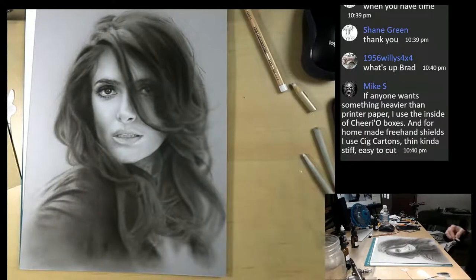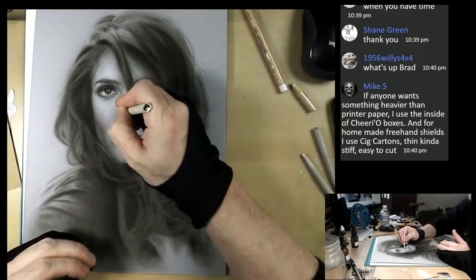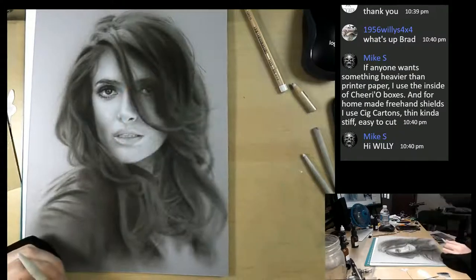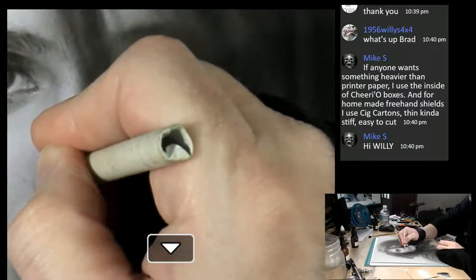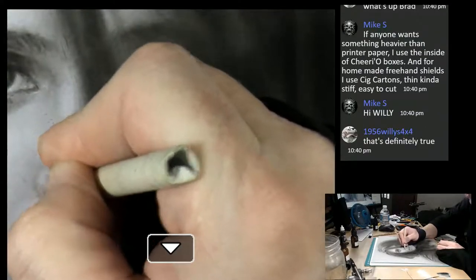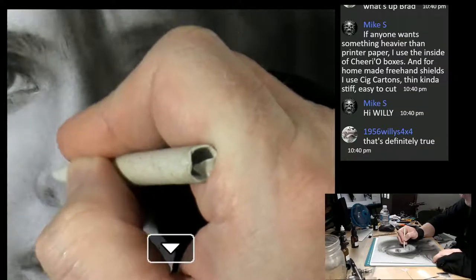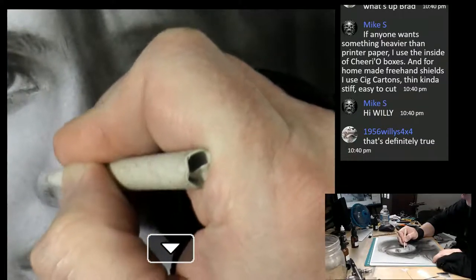As you can see, we want to make her as three-dimensional as possible, but we also want to see the subtleties of her features. Right here it's just a little bit of light that comes down and then just a turn. There we go.